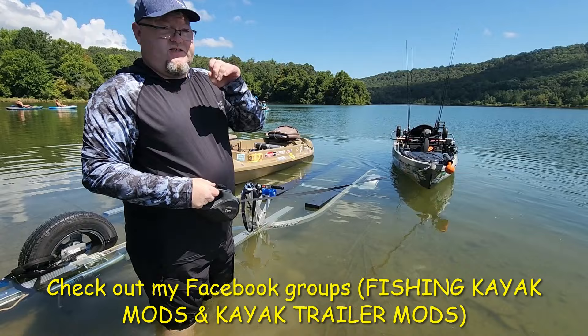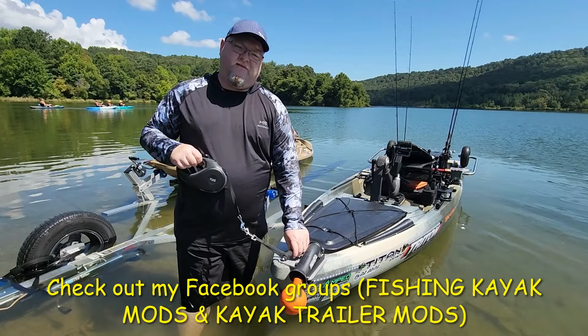Thanks for watching guys. Check out my group Fishing Kayak Mods on Facebook and my other group Kayak Trailer Mods, and I'll show you all my little tips and tricks to help you out and make it easier at the loading dock and while you're out fishing.